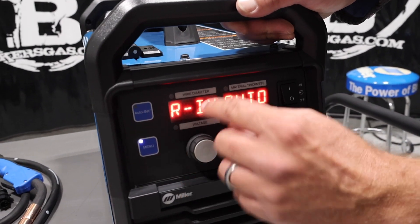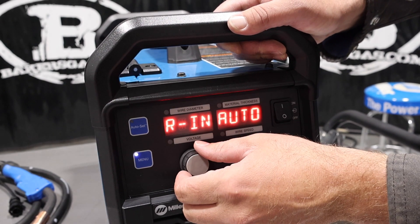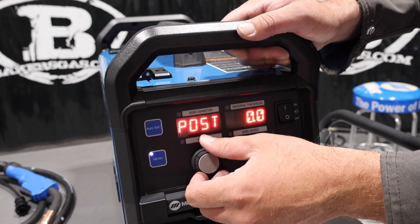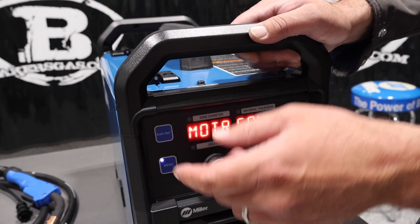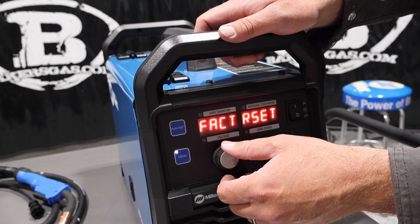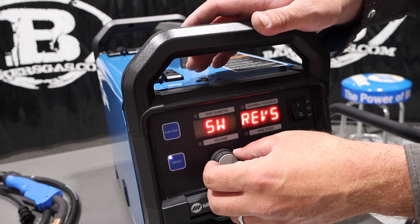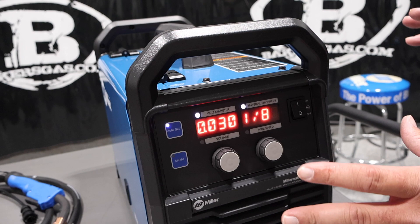Here's the user menu — we can toggle through. We've got run-in, which can be set to auto or off. Auto run-in is that first initial creep of the wire before you start welding. Then we have pre and post gas flow — we can give it about 0.2 seconds of pre-flow. Motor calibration is for calibrating wire timing and is more for a service center. Factory reset lets you reset the machine if settings get jumbled. We also have SW reverse and inline voltage options.